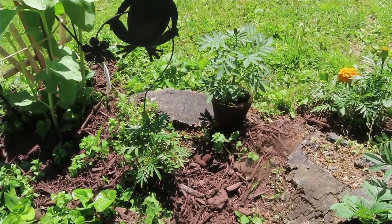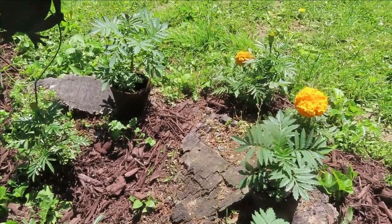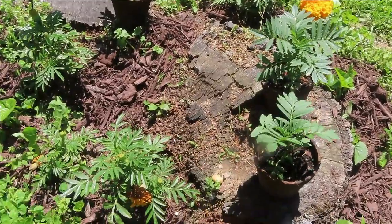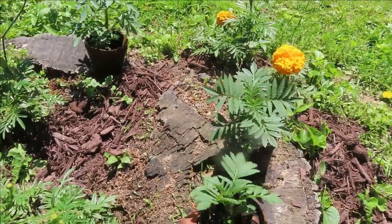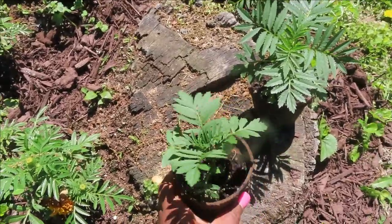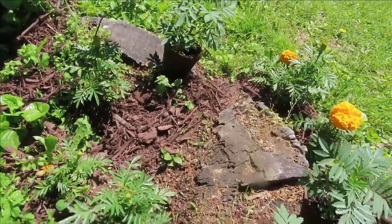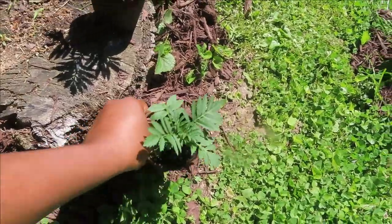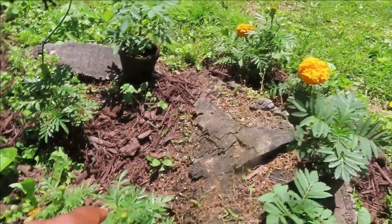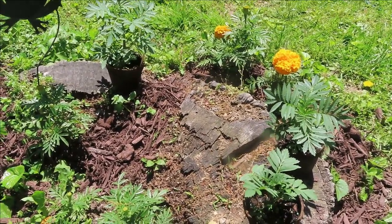Welcome back to our channel. Today we are going to be working on our marigold station. We have about six marigolds already planted. I have some extra marigolds planted from seed that need a new home — they're ready to come out of these cups. I'll be finding a new place for those around the marigold station. I've got one, two, three marigolds that need to go down with the other six, and also a couple of larger marigolds.